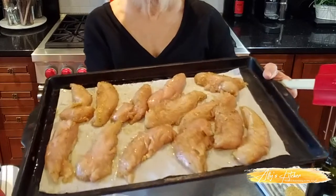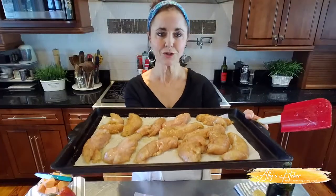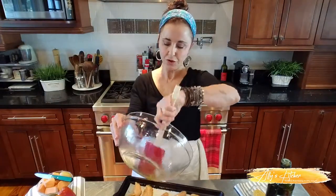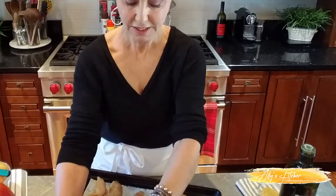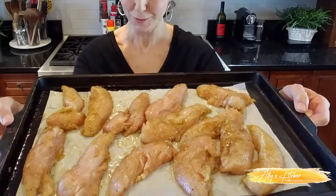My hands are all clean and I have put the chicken on a sheet pan. I use parchment paper because it just makes cleanup so much easier. I'm going to scrape out all the extra oil and spices — so this is our first sheet pan. Next thing we're going to do are the vegetables. This is the fun part of the recipe, because vegetables are so good for you. You should have three or four servings a day, and this recipe is going to allow you to have that.